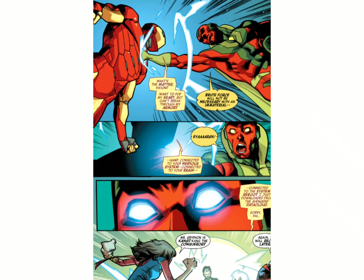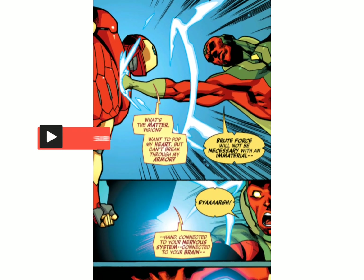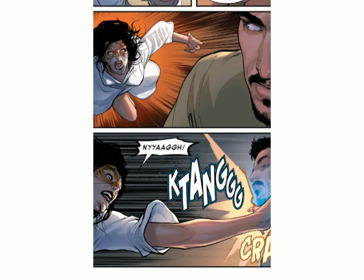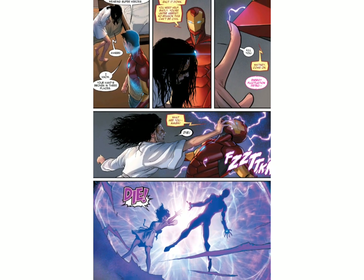The armor also protects against intangibility, preventing objects and individuals like the Vision from phasing through it. The suit also possesses a cloaking mode that makes it invisible while its user remains in sight, providing its wearer with all of its protection and making the wearer appear defenseless to an enemy.